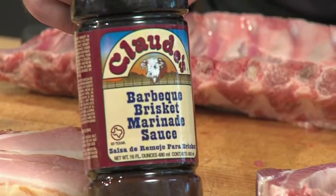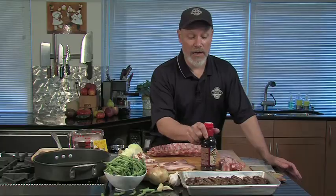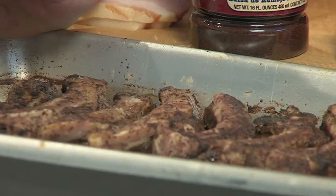This stuff's great. It's got a nice smoky flavor, especially nice if you're using a gas grill. I pour this on top, cover them with foil, put them in the oven and roast them for about an hour to an hour and a half, until they're nice and tender, as tender as you like.